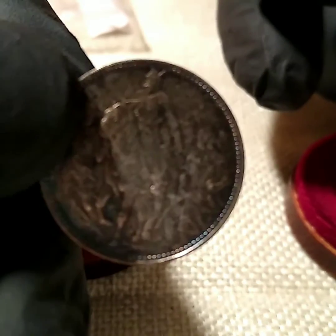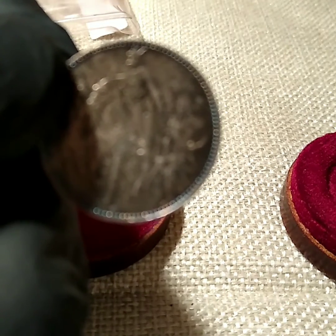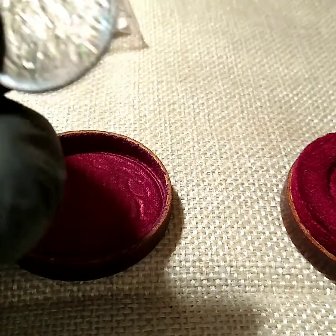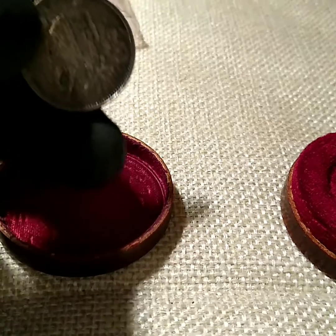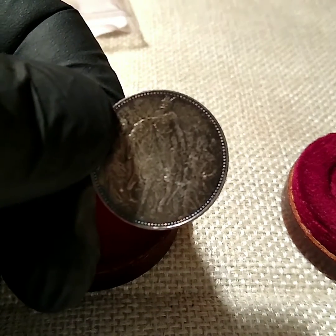I don't know what that might grade at. If you guys have any opinion on what that might grade at, let me know. I don't know if it's a good idea to send something like that off to be graded, or just go ahead and keep it in this original container.